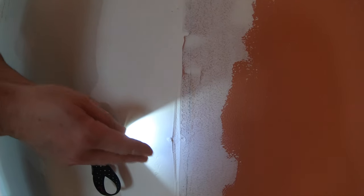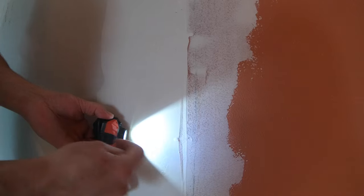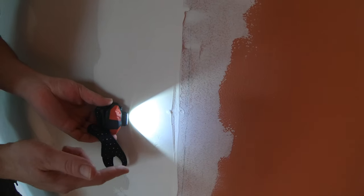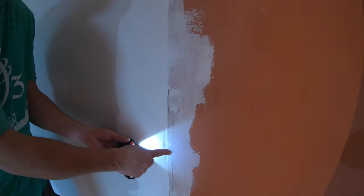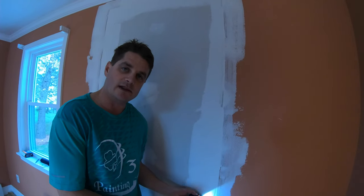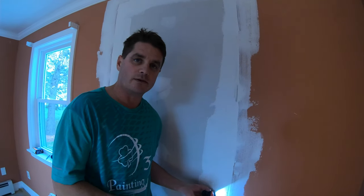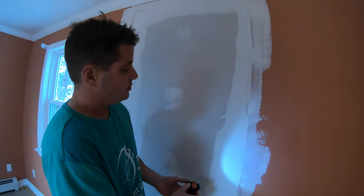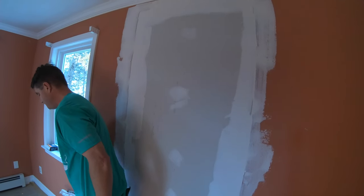If the tape is recessed, we don't have to spread the mud as far out to the left and right. Before we ended the last video, I took my six-inch knife and skimmed down all the joints again to make sure everything was either flat or concave. You always want it concave — if it's not, you'll need to sand it down by scraping with your taping knife or using sandpaper.